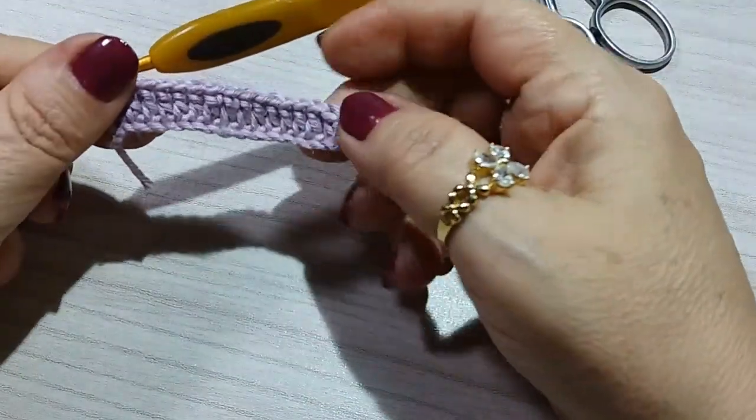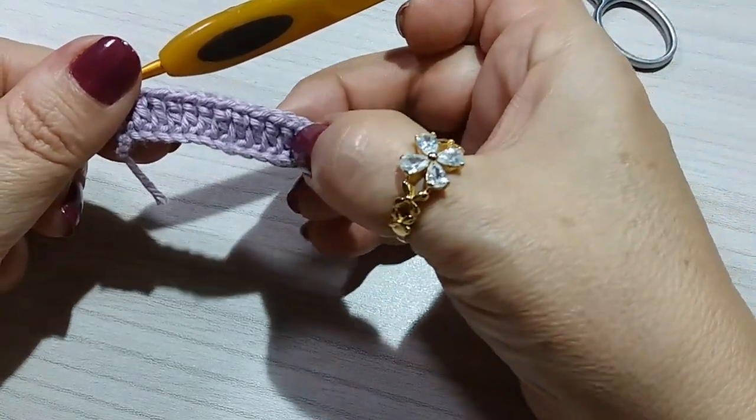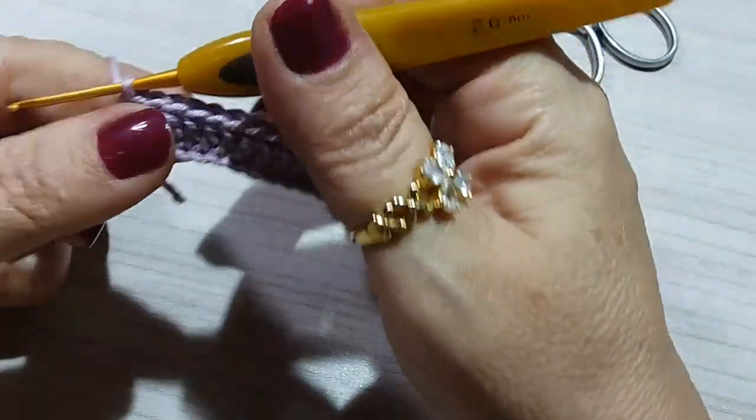I finished my 16 double crochets here. Counting: 1, 2, 3, 4, 5, 6, 7, 8, 9, 10, 11, 12, 13, 14, 15, 16.